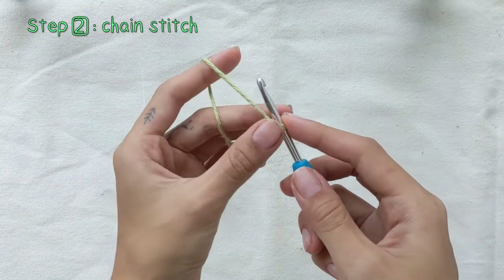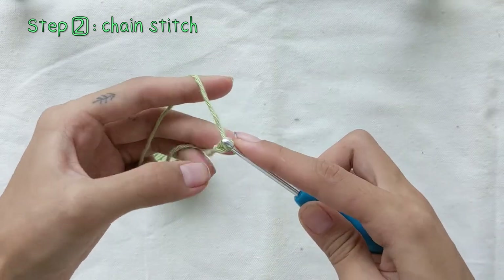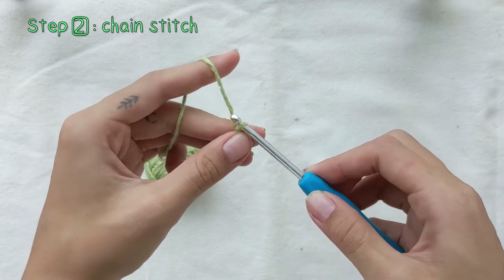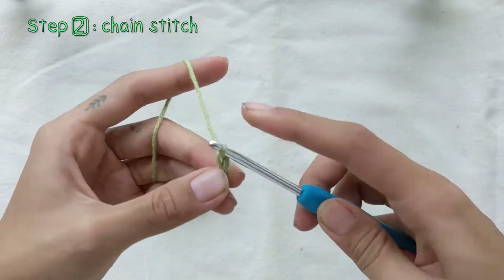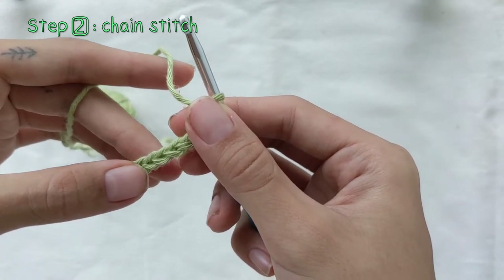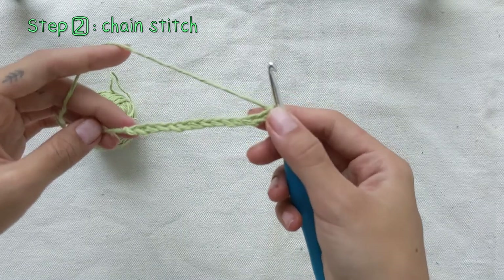Next up, we'll be making chain stitches. Wrap the yarn over the hook and pull it through the slipknot you just made — that counts as one chain stitch. We'll be making 14 of those, or however wide you prefer your bean bag to be. You can stop to count how many chain stitches you have. Here we've made 14 of them.